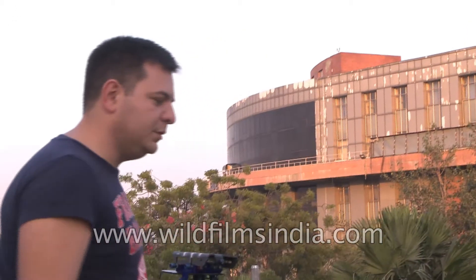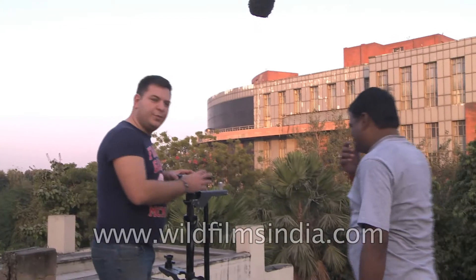Hello, today I will show you how to install a Sony EX3 on the Steadicam Concorde and how to set up and make the good settings on the Steadicam. My name is Christian, I come from France, and I will show you how to do it.